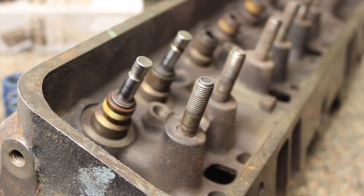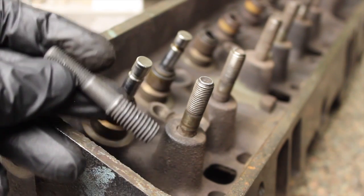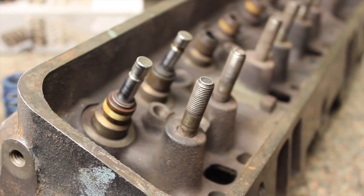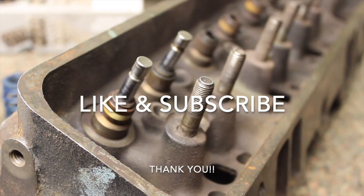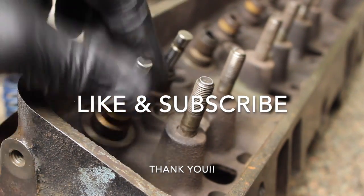Some guys don't think you need to do screw-in studs, and it's flip-flop on the internet. Personally, I like to do it because when I pull the press-in studs some come out easy — and it's just nice to have something that threads in and isn't going to come out. Like and subscribe, and I want to start making more of these videos.